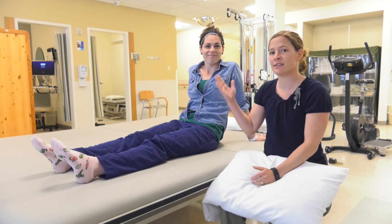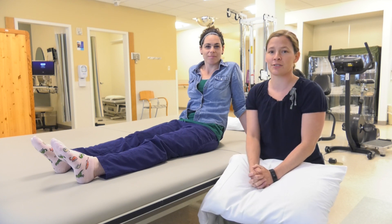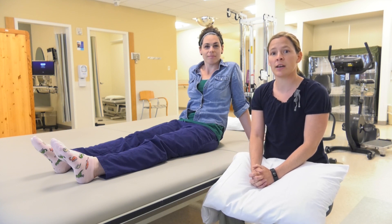Hi, I'm Joanne. I'm a physical therapist here at St. Clair Hospital, and this is Sarah, a physical therapy assistant, who's going to be demonstrating our exercises today. What we're about to go through are all the exercises that you will be doing after you have either a total knee or a total hip replacement.